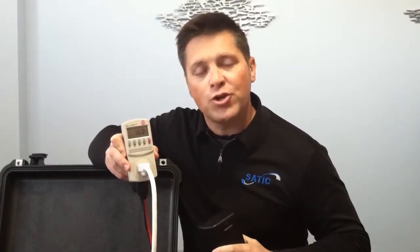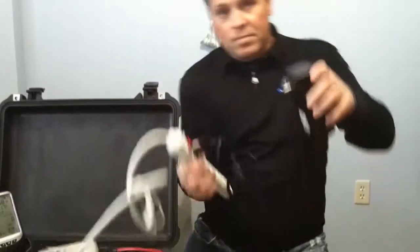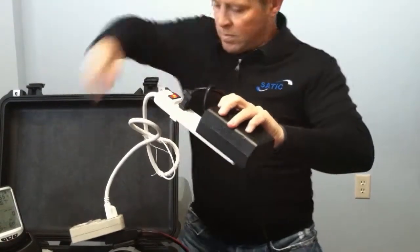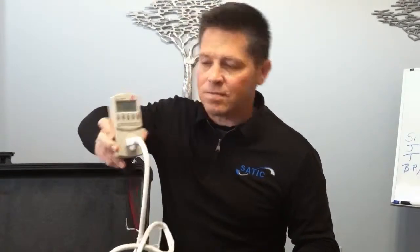1.6 plus 0.9 should be 2.5. 80 plus 76 should be 156. However, you'll see the amp is 0.88 — less than either one by themselves. Watt: 77, VA: 107. So you can see that the sum is less than each individually.